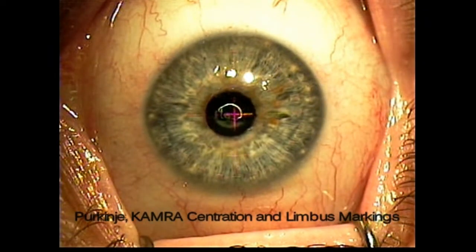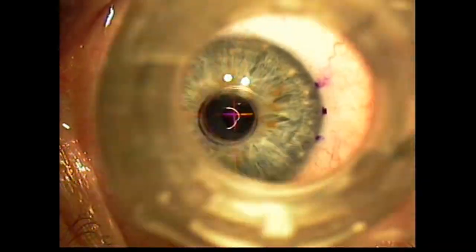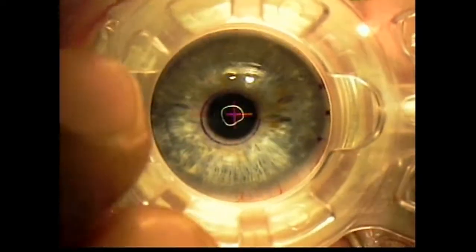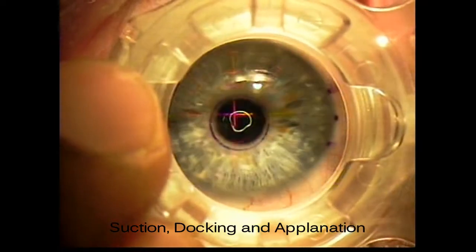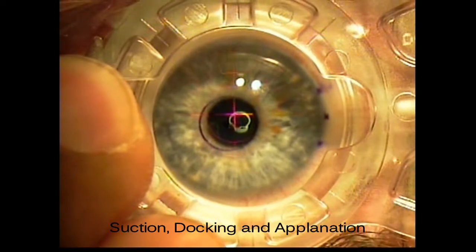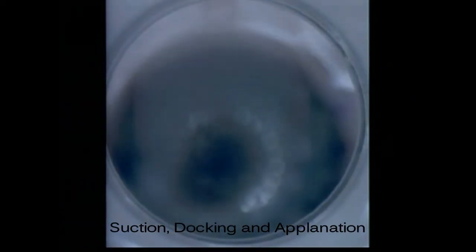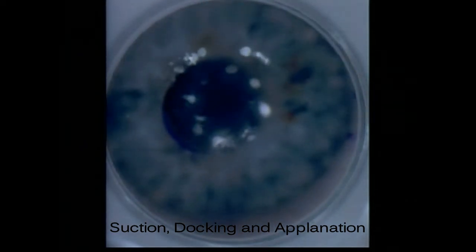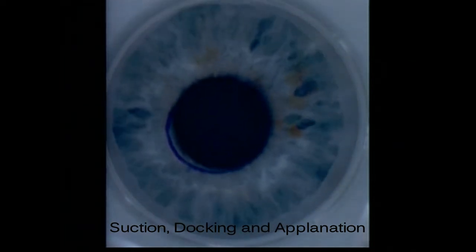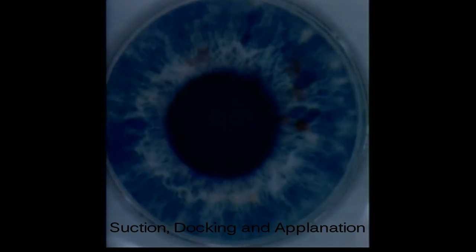The limbus is then marked to aid in placement of the pocket entrance. The suction ring is then applied with a temporal bias to help us visualize those limbal markings. We want to make sure that the ring handle is parallel to the floor for good applanation. Then the applanation cone is lowered into place and docked into position, and the gantry is then lowered until full corneal applanation is achieved.